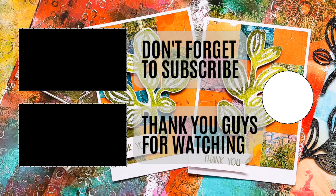My cards are done! I hope you enjoyed that video and I hope to see you next time. Have a wonderful rest of the week, bye!